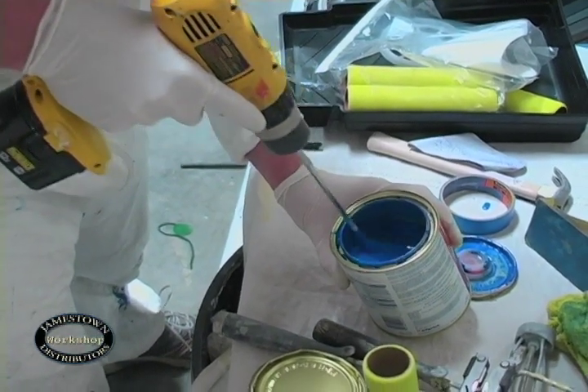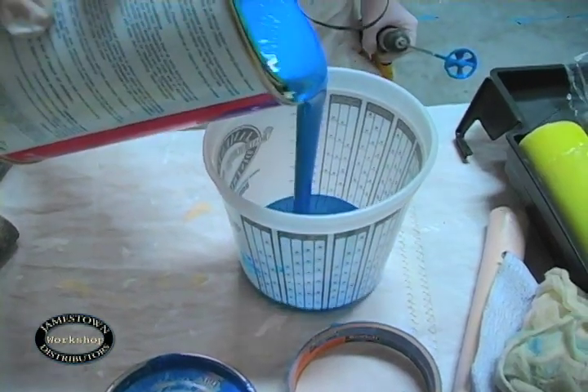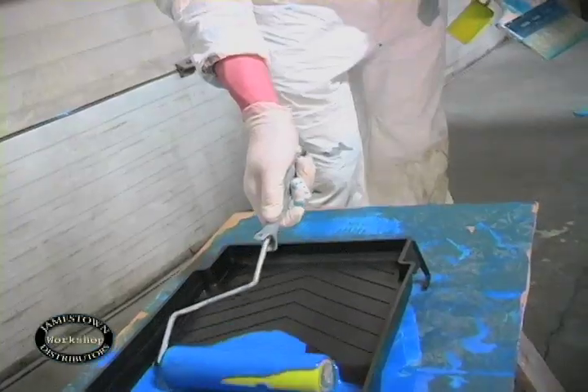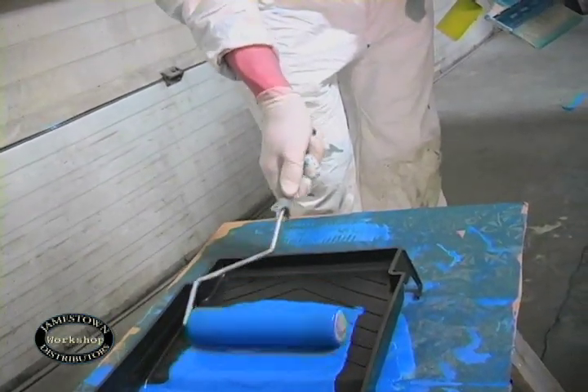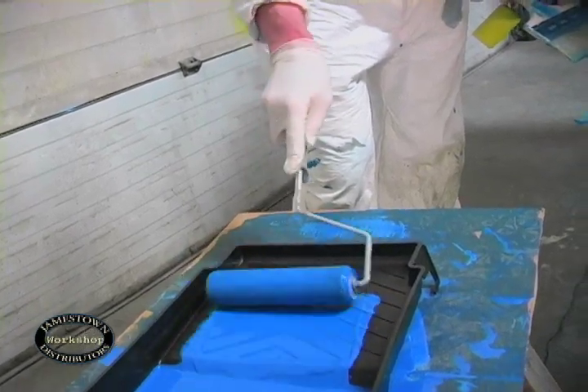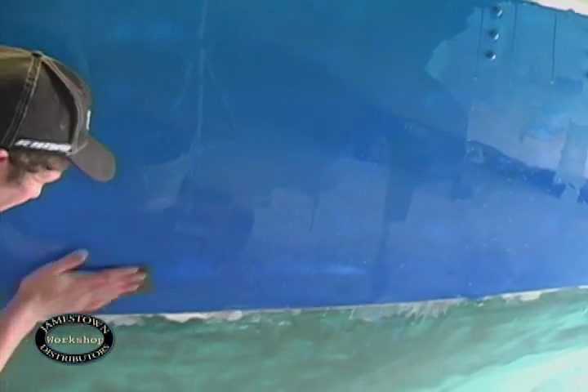To begin, Rob mixed and measured the two components. The mixture is then combined and poured into a paint tray. He will once again be rolling and tipping. Between coats, Rob wet-sanded and then wiped the surface down.